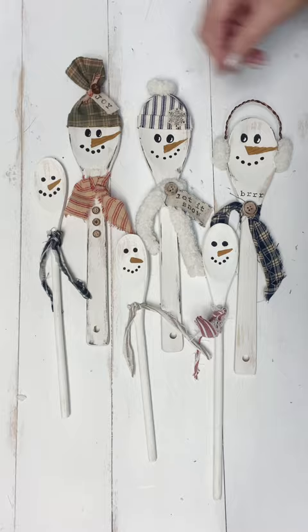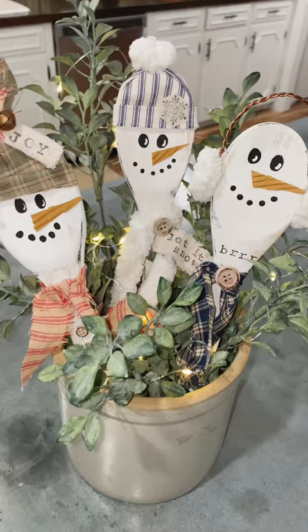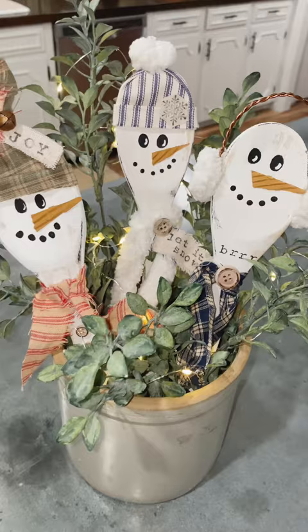I hope you love all these ideas and that they spark some creativity. This is an activity you could get together with friends and family to create during the holiday season. Thanks for watching — have a blessed day!